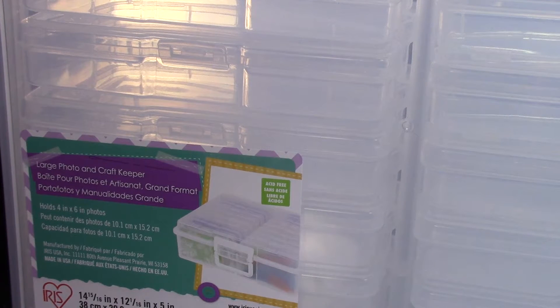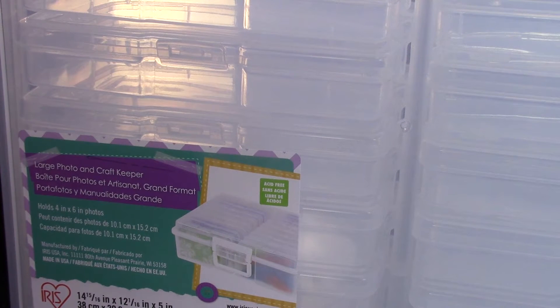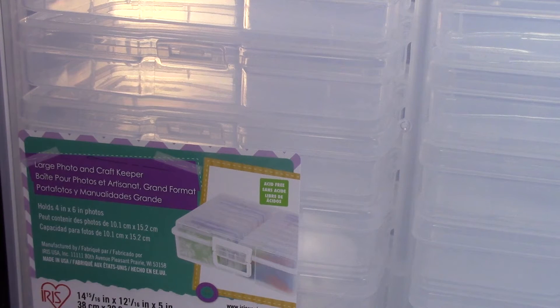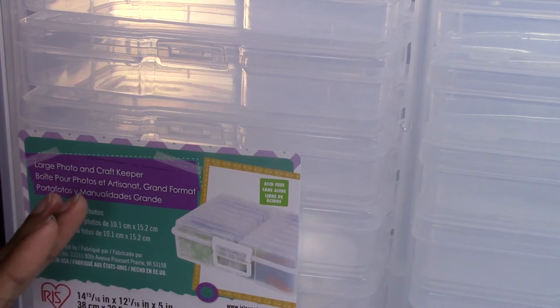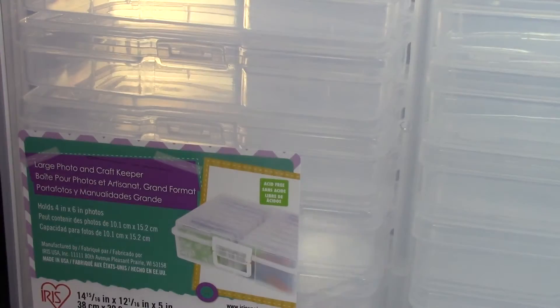Hey guys, I want to show y'all this unit that I hauled. I'm going to show y'all how I'm going to place my 3D art, my rhinestones, and everything in this large photo and craft keeper that I bought at Hobby Lobby. It comes with individual containers and it also shelves them individually so you won't have to move one to get to the other one.